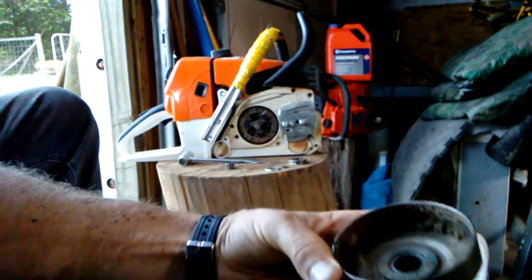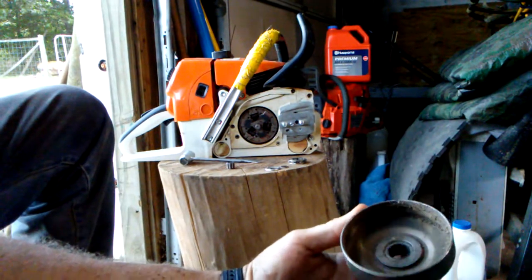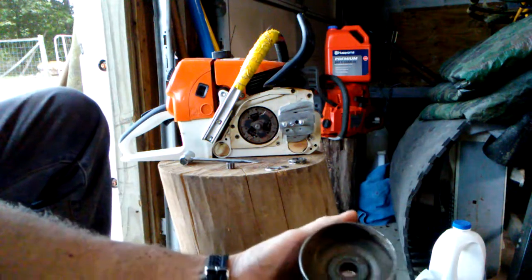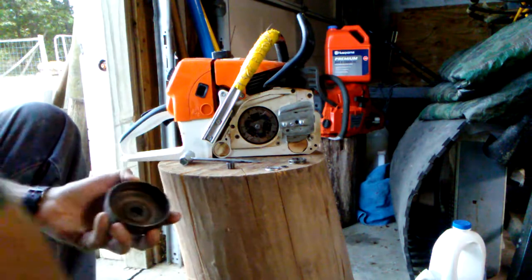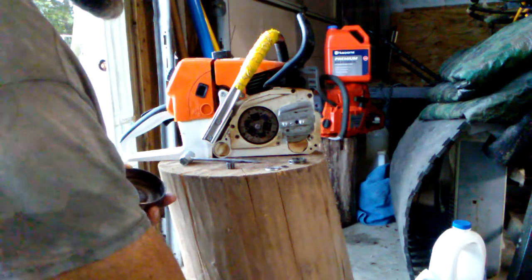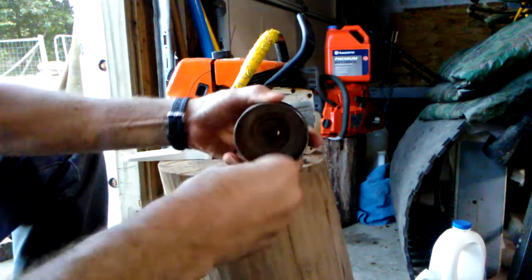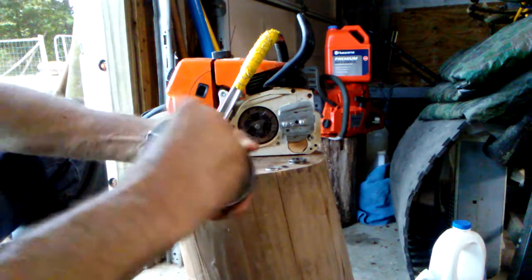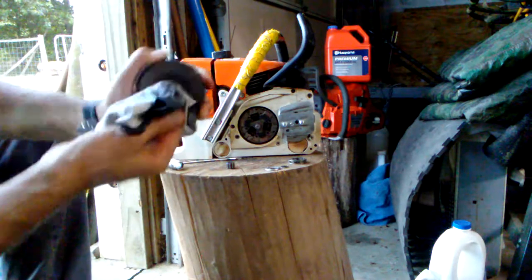The bearing is inside this drum. As we look inside this drum, you can see it's nasty. So we're going to clean that out. You'll have wood shavings and grease and all kinds of things like that. So take a brush and just brush that out, and we'll wipe it out with a rag.